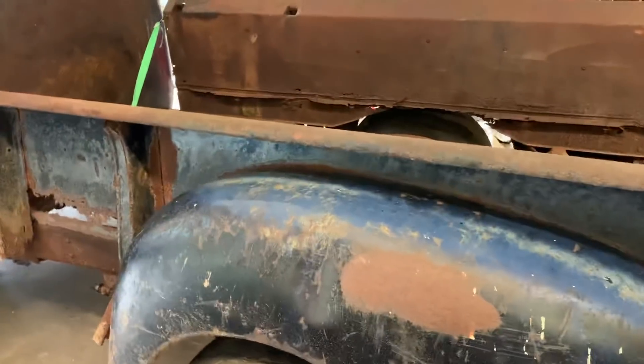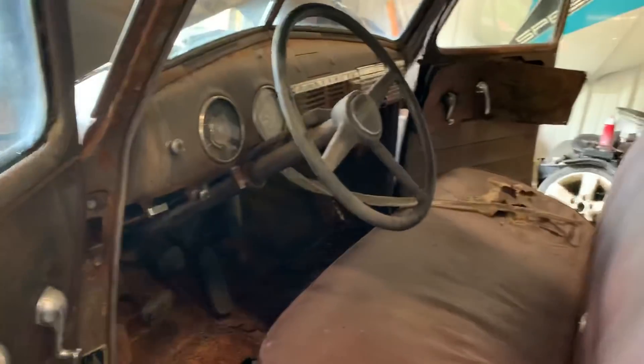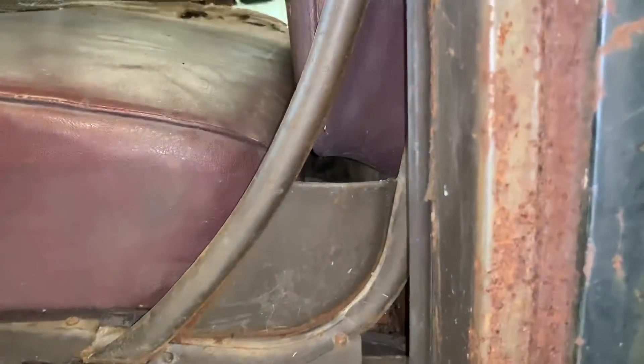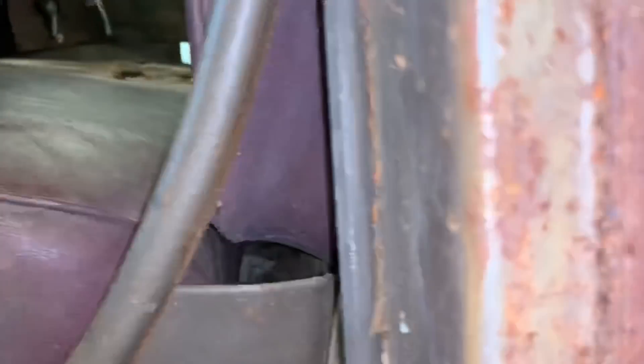This would definitely need to be a flatbed truck, or sometimes you find them where the cabs are shot but the beds are okay, so maybe you could bed-swap it. You can buy a new bed, says Dylan, but we're not gonna buy a new bed. We pulled this truck out of North Carolina, and one snake has already liberated itself. Trying to look down in the little cracks and crevices to see if I can see a little heat sticking out somewhere.